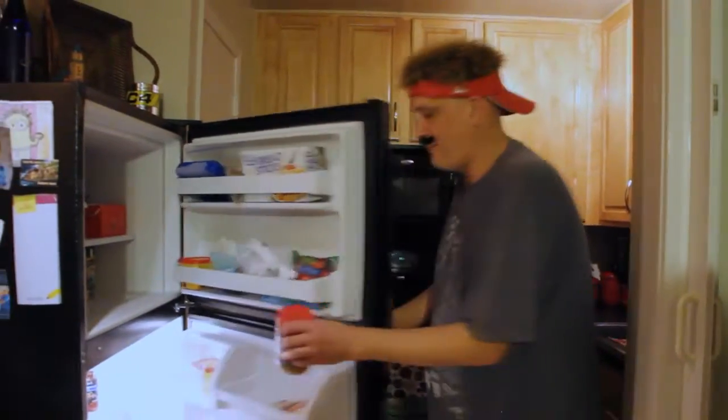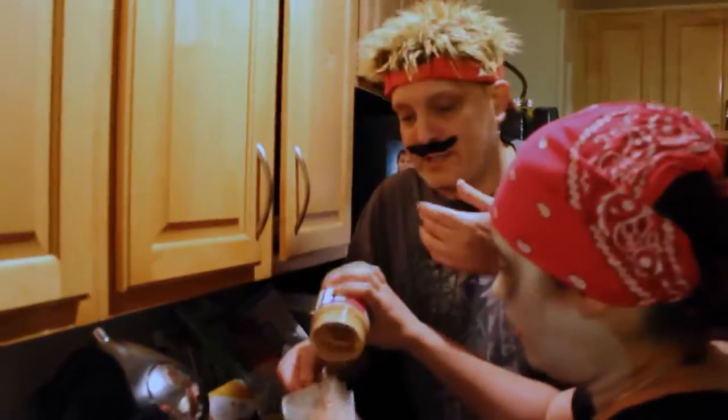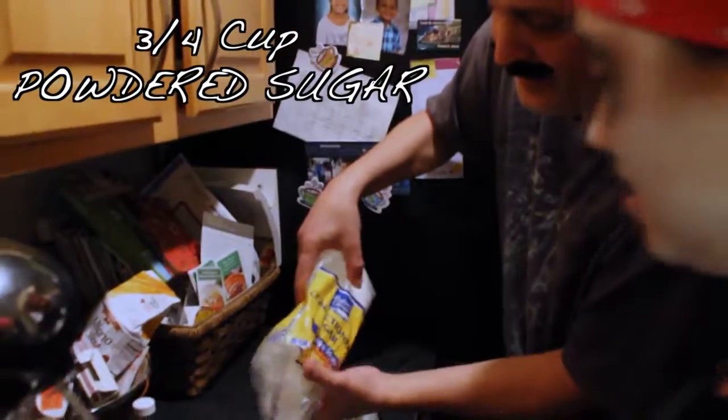So, first let's get the peanut butter. Say hello to the zombie. Now get the smooth peanut butter, because the crunchy peanut butter is no good. Three quarters of a cup of peanut butter, three quarters of a cup of powdered sugar.